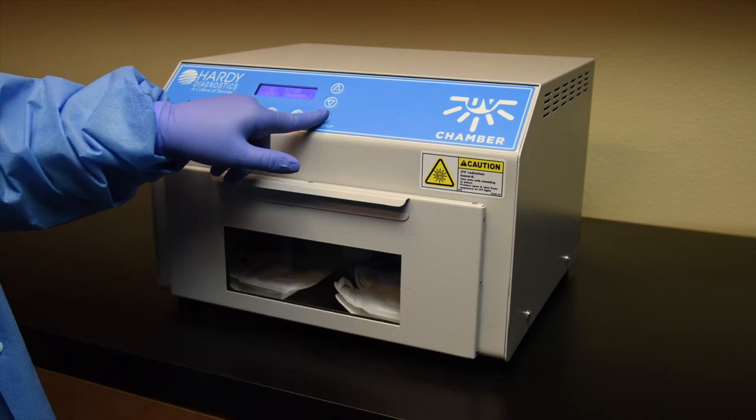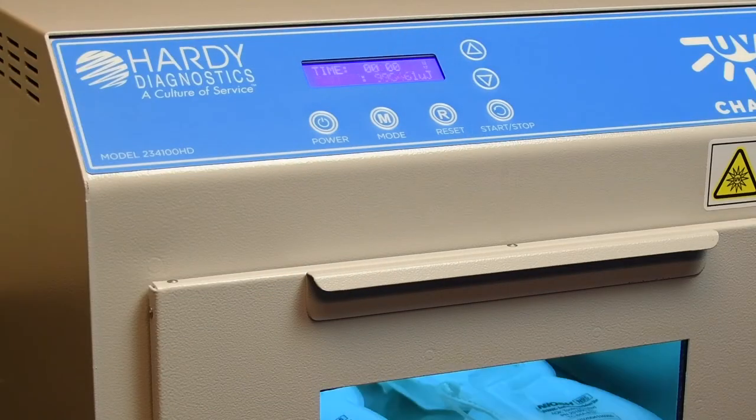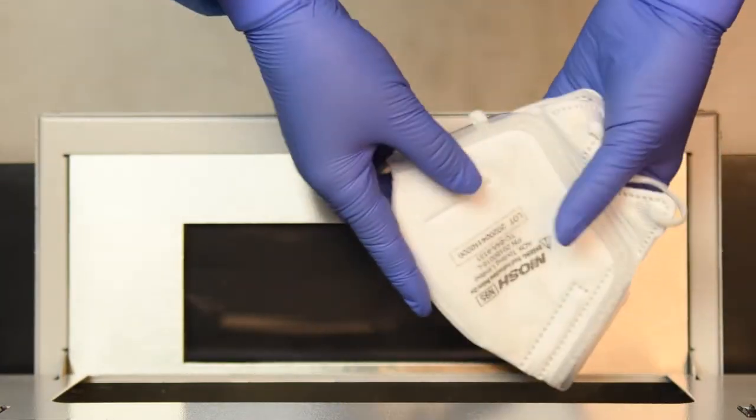Close the unit, then press Start. When the cycle is finished, open the unit and turn the N95 masks over.